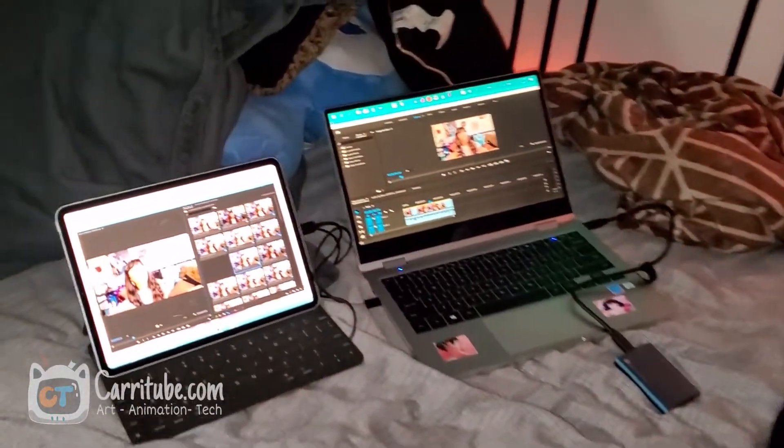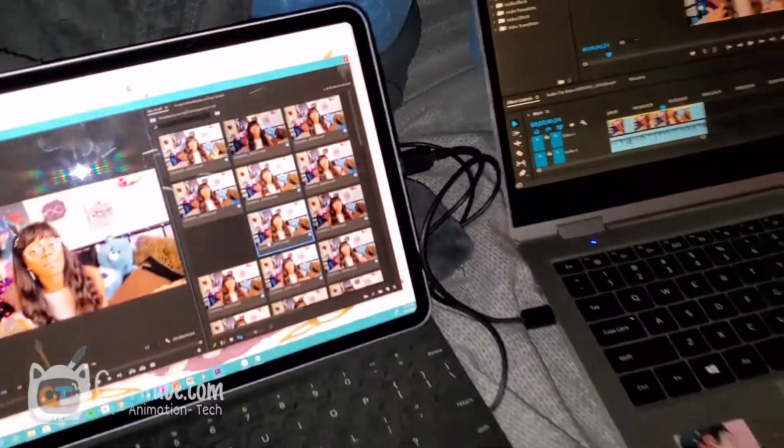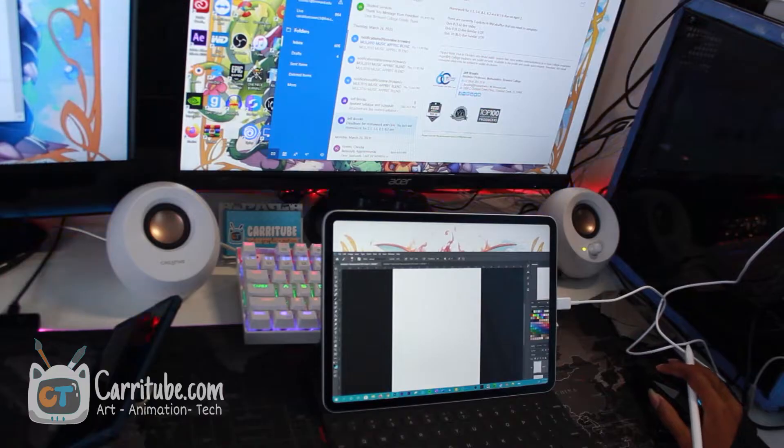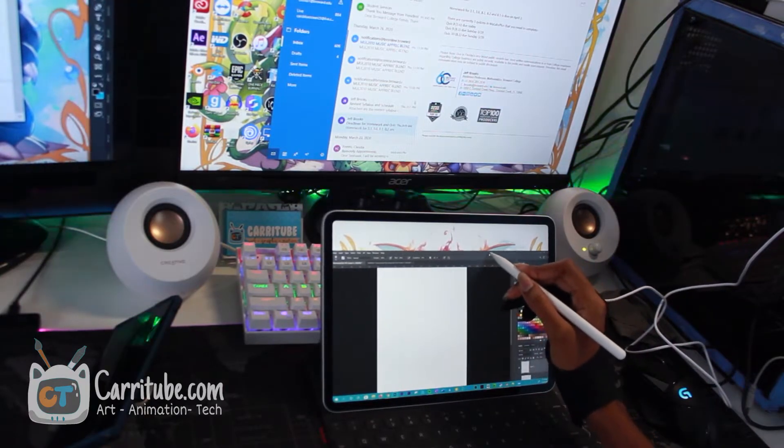With Duet Display Pro, you're getting not only the drawing tablet but a second screen app, which might be worth it for a lot of you. I personally find it very useful when I'm on the go, freelancing — I can have Photoshop on my iPad, drag it over, have my reference, and draw directly on it, wirelessly or wired. That's a feature I feel is worth paying for. It's worth writing off on my taxes. And since it's a subscription model, you can cancel anytime.